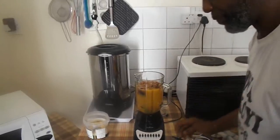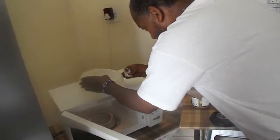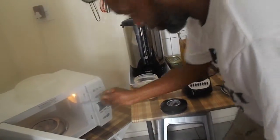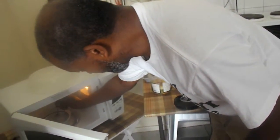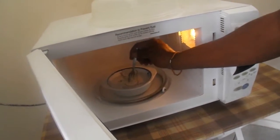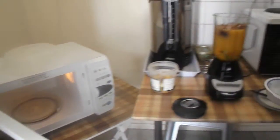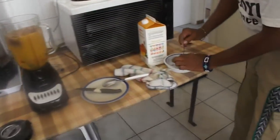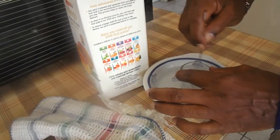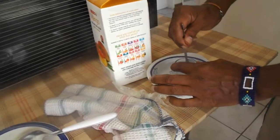Now that I've got the water hot, the water's hot in here. Then what I'll do is take the coconut oil and put it in there and melt the coconut oil in the hot water. I melt it in the hot water.